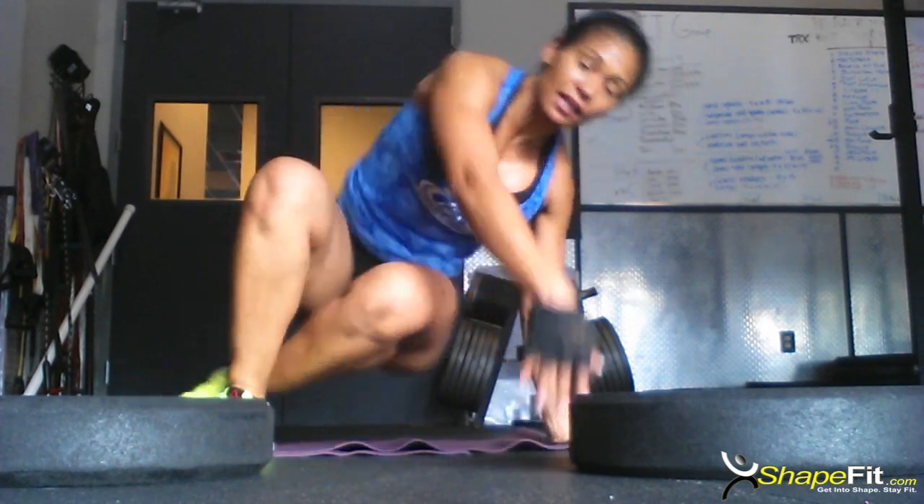These are different variations of the plyometric push-up that will actually, in turn, help you with your handstand push-ups. Another thing that I would definitely recommend is a strict press with a dumbbell or with a bar.